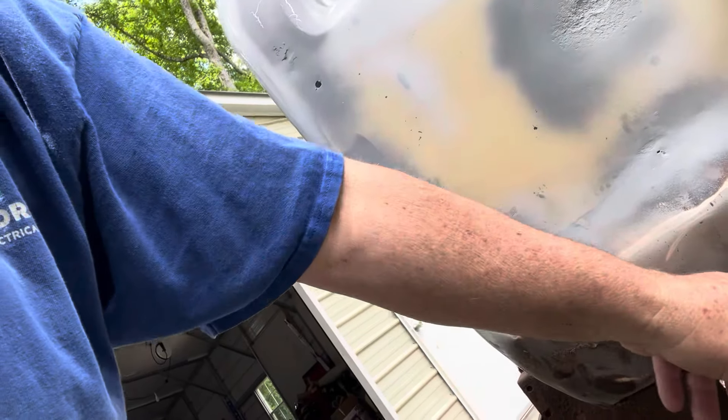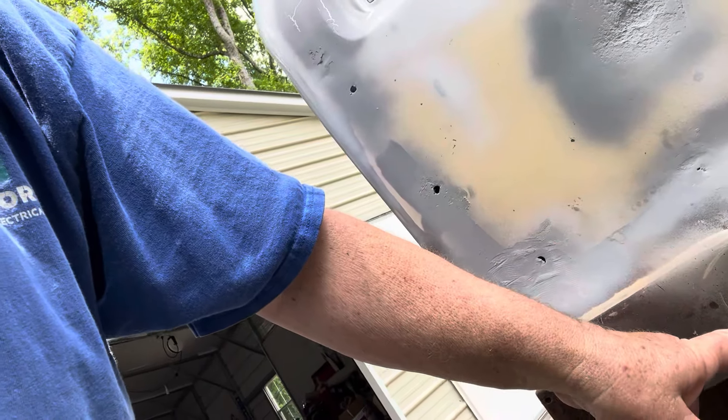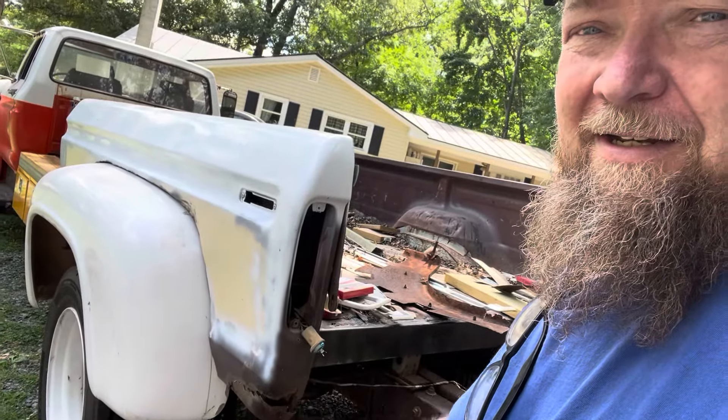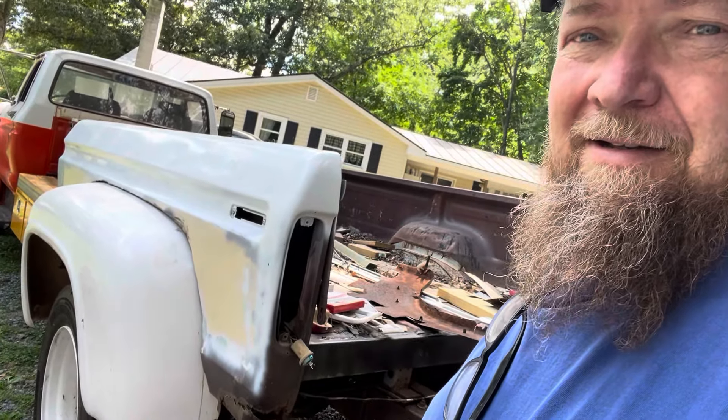We got on this cab corner solid up front, not like the other side. But it's got a nice big rust hole here we gotta attend to — we'll probably put a piece of patch metal right there. Get that, address all the dents. Let's see if we can get some more paint on this thing today. Let's fix this corner. It's rough — this bed is really rough.